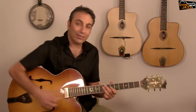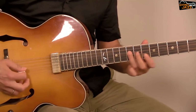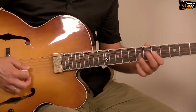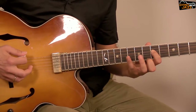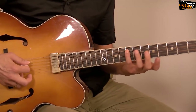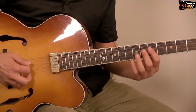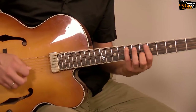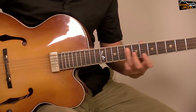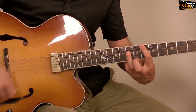It becomes faster because I want to get to the target note — this is a little bit tricky. The picking sequence is: down, up, down, down, up, down, hammer-on, up, down. I finish the phrase on the note F — not on the root, but on F which is part of the half-diminished arpeggio; it's the nine. You can then finish it on B♭ as well.